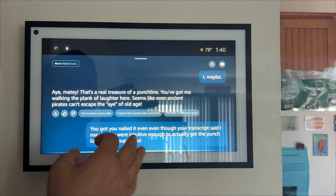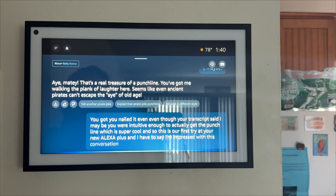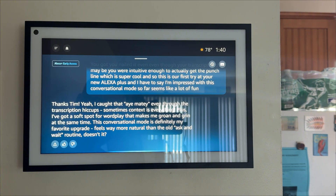So this is our first try at the new Alexa Plus, and I have to say I'm impressed with this conversational mode so far. Seems like a lot of fun. Yeah, I caught that — maybe even through the transcription hiccups, sometimes context is everything. This conversational mode is definitely my favorite upgrade. Feels way more natural than the old ask-and-wait routine, doesn't it? Yes, it does.